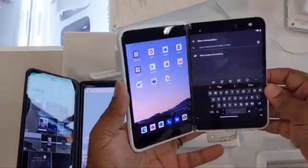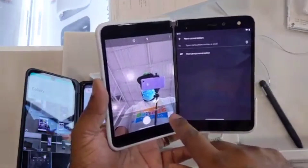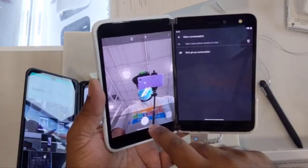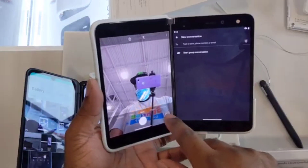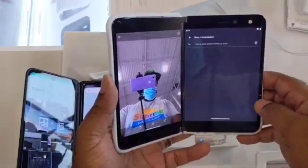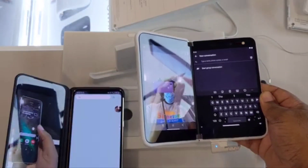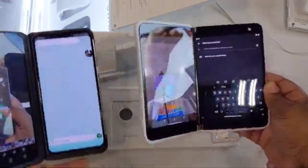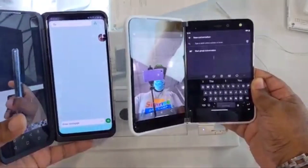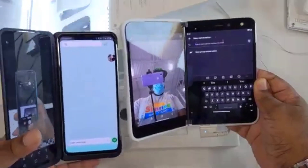Let's see if we can do something similar on the V60. I'll open the camera app and go into the gallery. Both phones can do similar features — it just depends on how much you want to spend and what exactly you want to do and how you go about doing it.